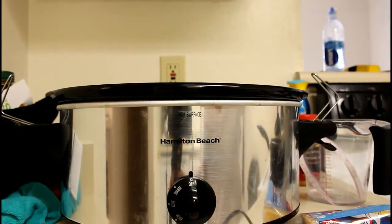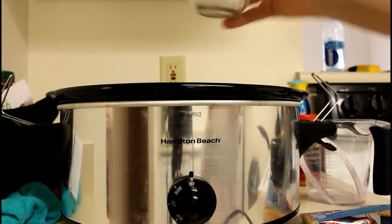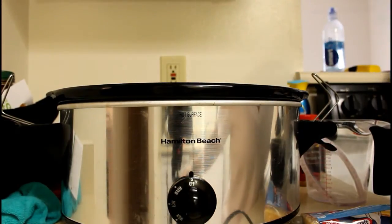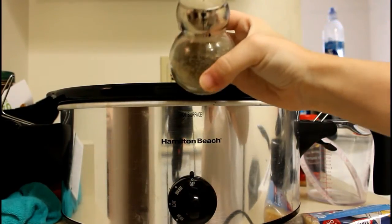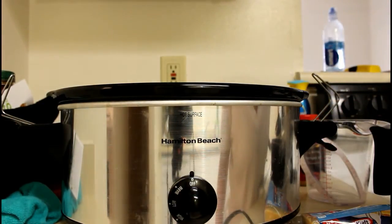Then if you want, you can add some salt just to make the pasta taste better, so I add a little bit. And then I add a little bit of pepper. I'm not a huge fan of pepper, but it's a good thing to use in your cooking.